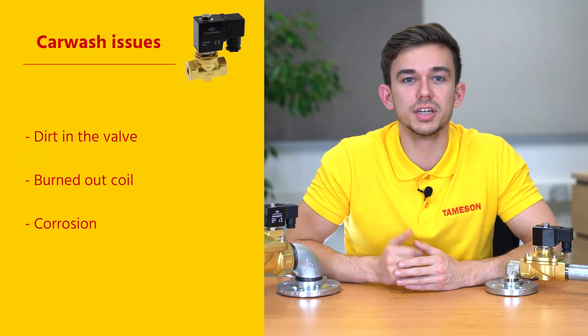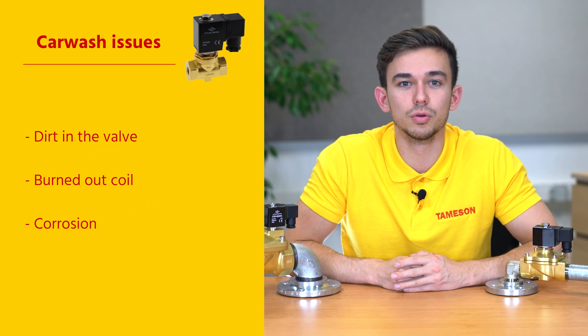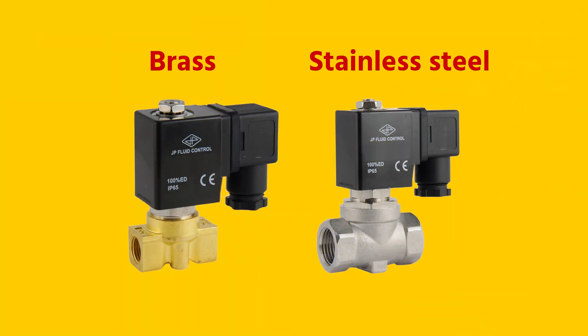The third issue is that corrosion has wrecked the valve. Due to the aggressive environment of a carwash, corrosion is common for these solenoid valves. To prevent corrosion and to increase the lifetime, it's recommended to use a solenoid valve made from stainless steel. However, in applications where only water or air is used, brass is also fine.